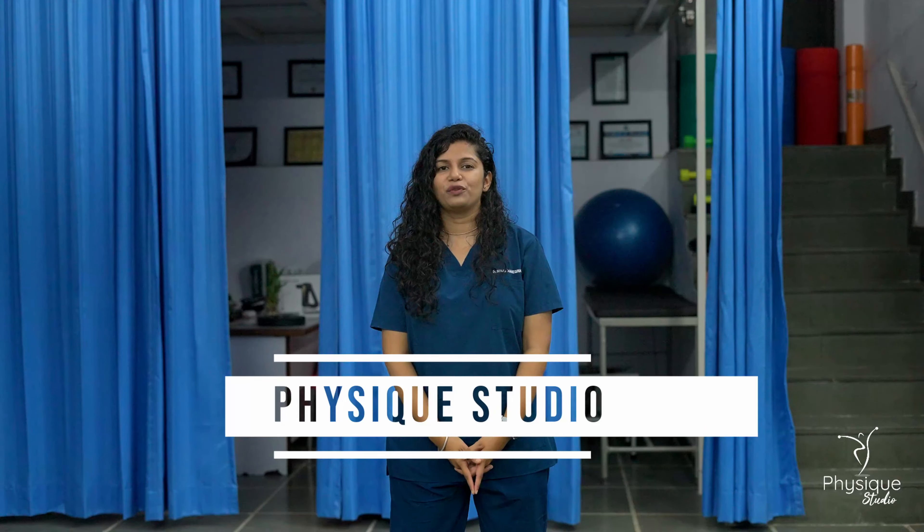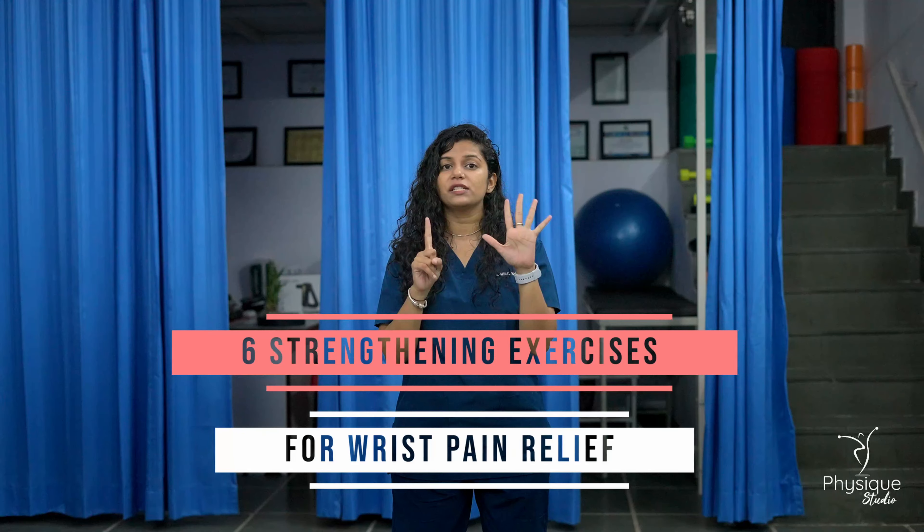Hello everyone, welcome to the Physique Studio. This is your physiotherapist Dr. Miraz Manishwari. Today I am going to tell you about 6 wrist pain exercises that you need to help with wrist pain. So, let's start.